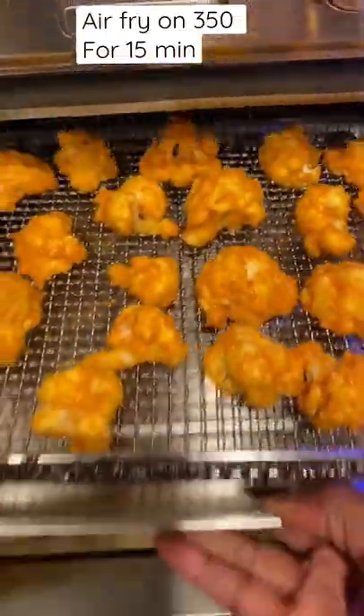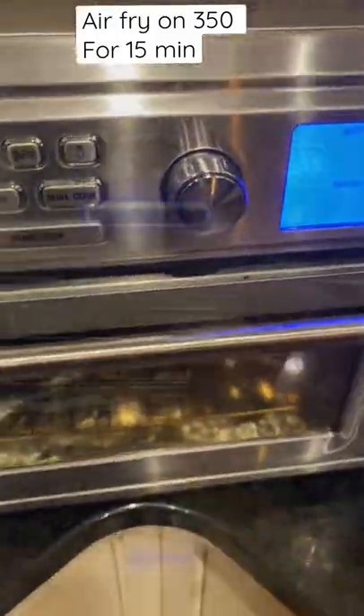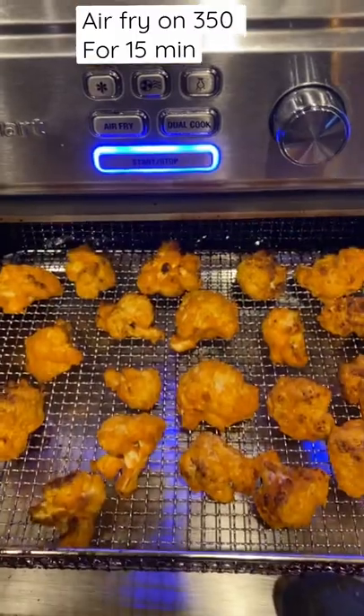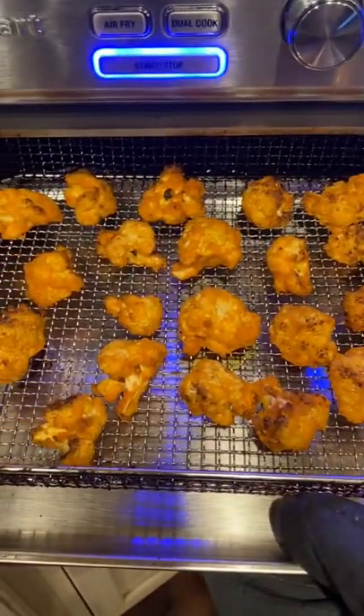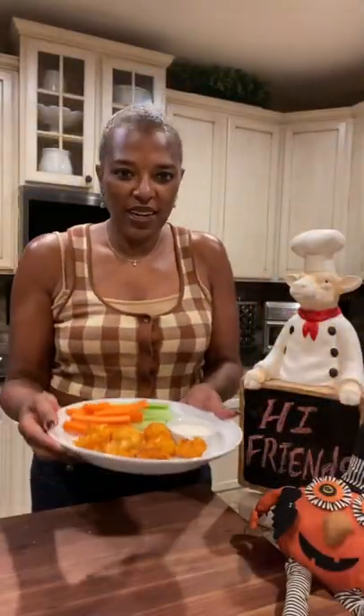So, here we go. Yes! What do you think, friends? Okay, here they are, friends.